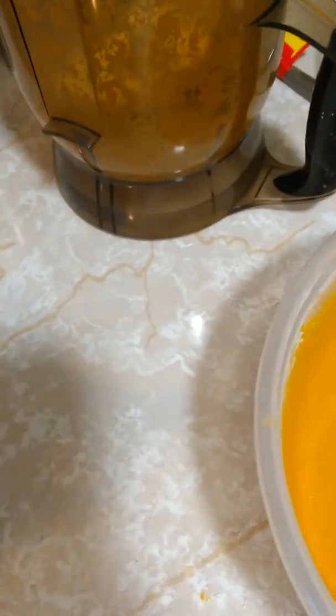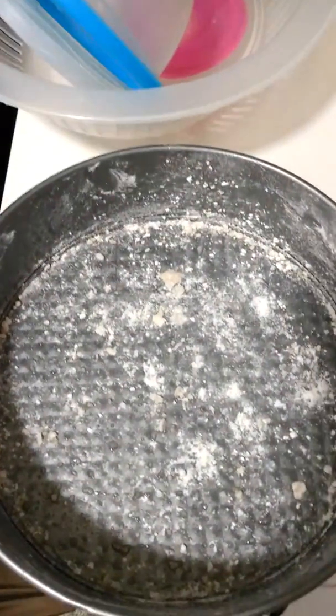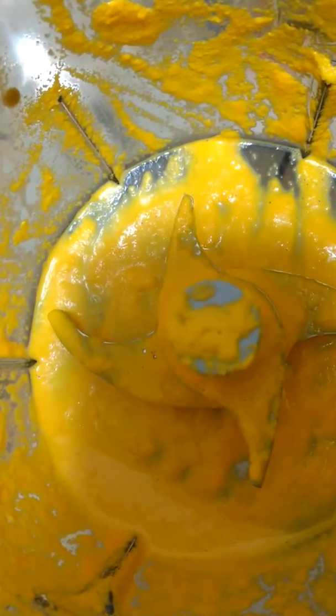I smoothed it out enough and then got my thing ready, so I'm just waiting for it to preheat. Okay, a lot of stuff on here. I blend up my carrot, my oil — coconut oil, I use coconut oil.